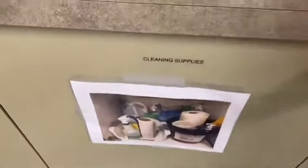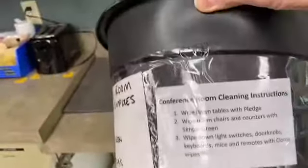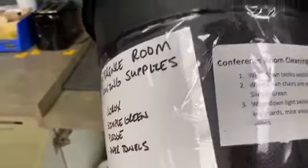Another improvement: on the cleaning supplies, the bucket that goes to the conference room — we added the cleaning instructions so that way you don't have to remember or walk back and forth to the main cleaning instructions.